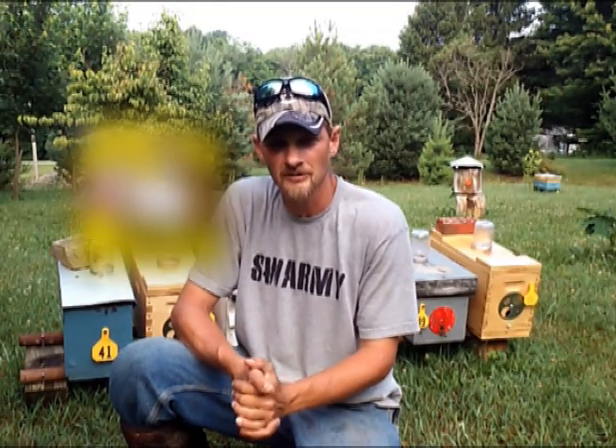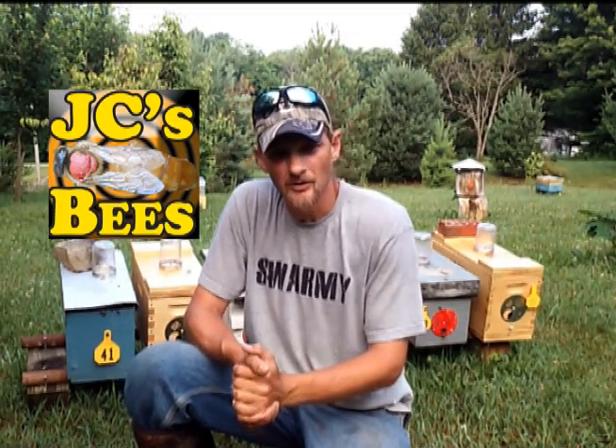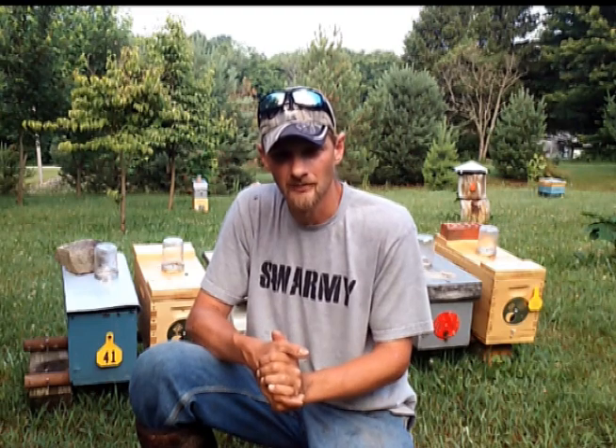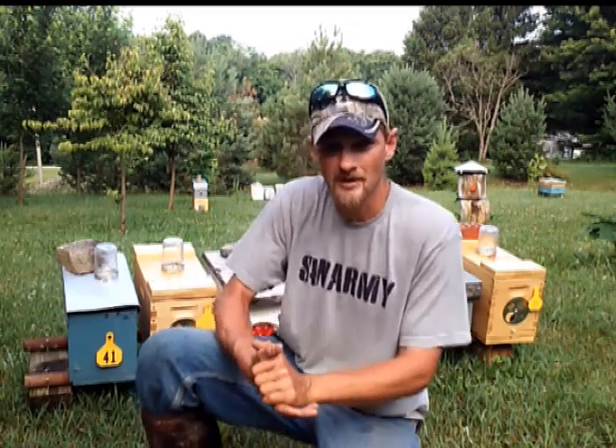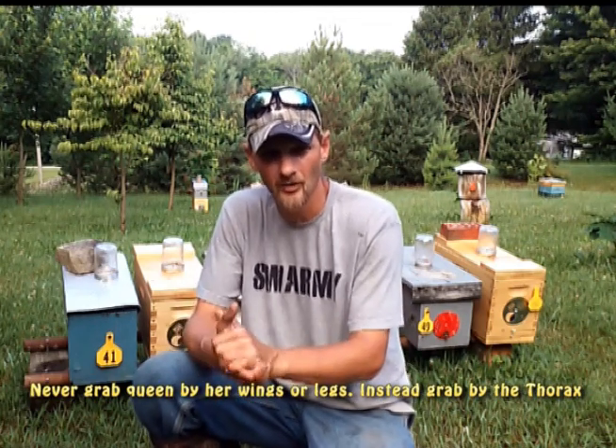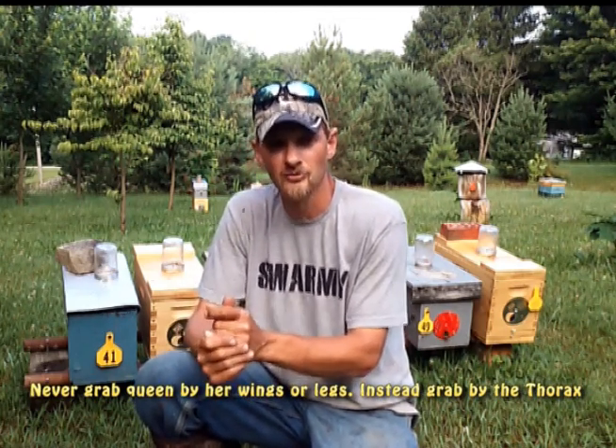Hello folks, Jason Chrisman here of JC's Bees, and today we're going to discuss caging the queen bee and a few attendants. This is one of those things in beekeeping that you don't just hop into. If you do hop right into it and decide to go full bore and throw the queen in the cage, you're liable to get stung quite a few times, kill the queen, squeeze her too hard, rip off her wing or tear off her leg. It's not an easy task and there's a little bit of skill and training involved.